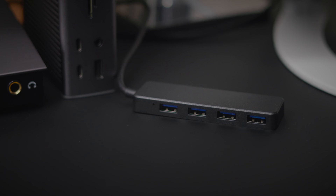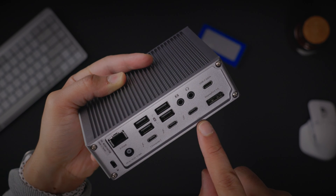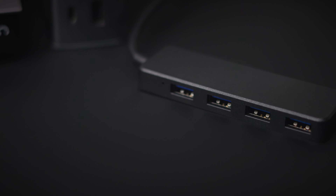Tip number seven: add even more USB ports. If you wish to add additional USB ports to your CalDigit dock via a USB hub, connect the hub to one of the spare Thunderbolt ports rather than a USB port. The extra bandwidth from the Thunderbolt port will provide the best experience for your extra USB devices.